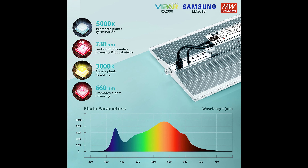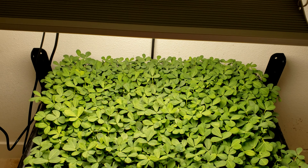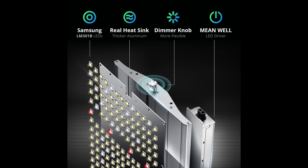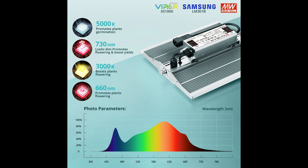In today's episode we will take a look at the Vipar Spectra XS2000 LED grow light. We will look at its performance and features, and we will announce a giveaway for one lucky winner that will get a Vipar Spectra XS1000 LED grow light. So stick around till the end to know the giveaway details.